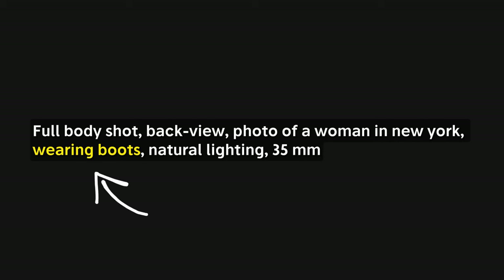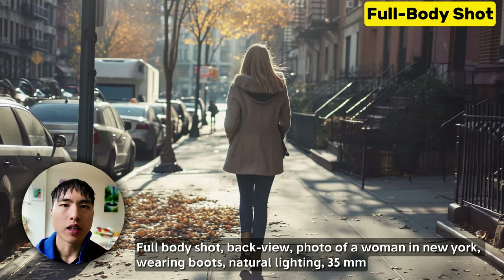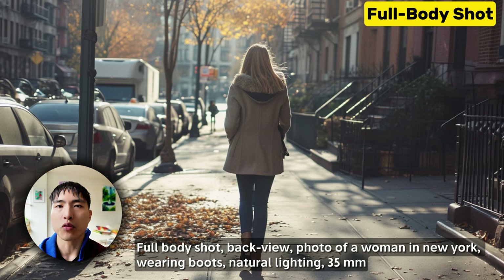A cool trick is you can prompt for the type of shoes the person is wearing, which tells Midjourney to generate the feet inside the image. For example: full body shot, back view, photo of a woman in New York, wearing boots, natural lighting, 35mm. The key part of the prompt is 'wearing boots' — this should include the feet in the image, and the result is a full body shot exactly as expected.